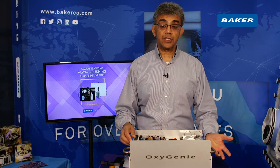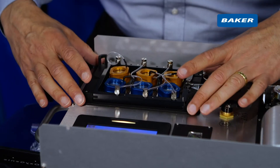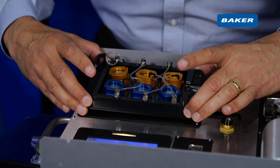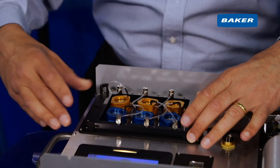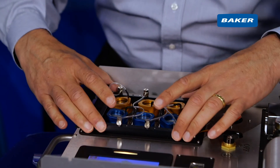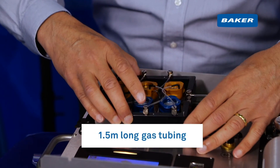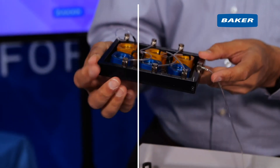Then you have two choices. You can either remove and disconnect individual sample cups, or you can remove the whole heated tray and sample tray. Alternatively, if I just open these two clips, I can take out the sample tray and place that directly onto a microscope stage.